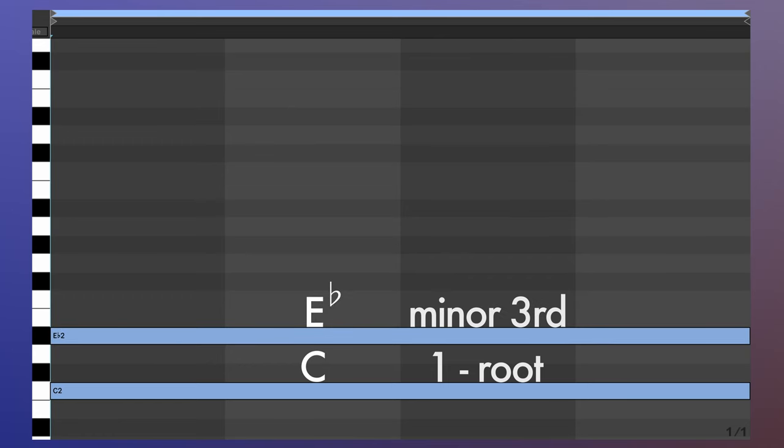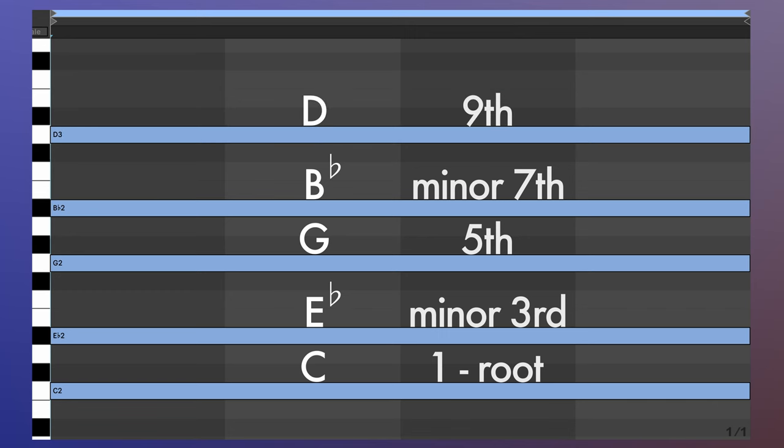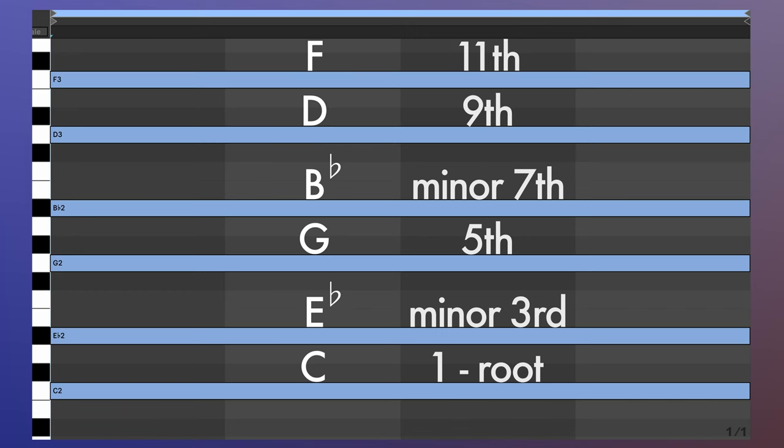When the sound is dank and the voicing is tasty, I could just chill here all day. In its textbook format, C minor 11 would look like this: C the root, E flat the minor 3rd, G the 5th, B flat the minor 7th, D the 9th, and F the 11th. This is a default way to build this chord, but the texture and color we're after really comes from the many interesting ways you can vary chords by repositioning the notes.